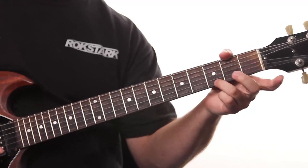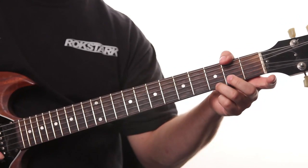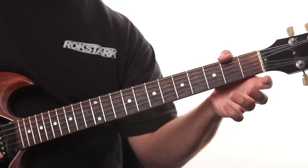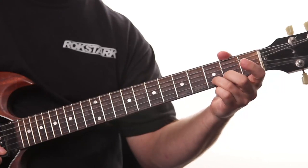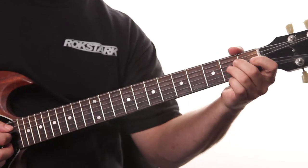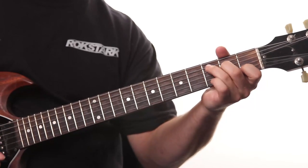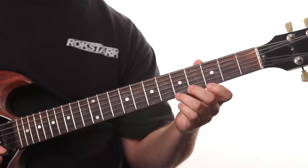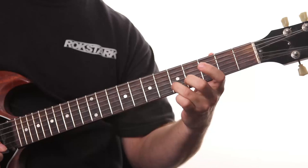In this specific example, I'm playing third fret on the high E string, pull off to the open string, and then third fret on the B string. So on the G chord, then A minor chord, C chord — similar pattern: fifth fret to third fret, and then fifth fret on the B string.